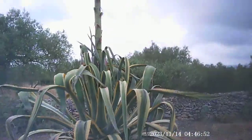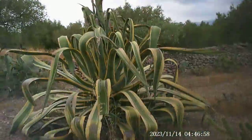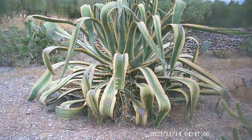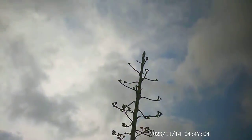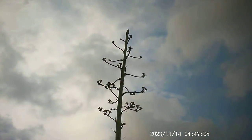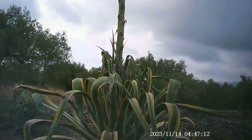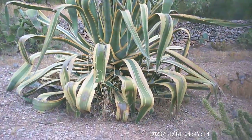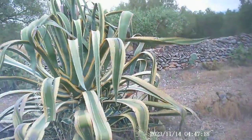I came to show you today this Agave Americana Marginata. It's probably taken about 35 years to get to this flowering stage, and it's unusual to get them to flower in your own garden — you see them by the roadside and so on, but actually in your own garden it's fairly unusual.